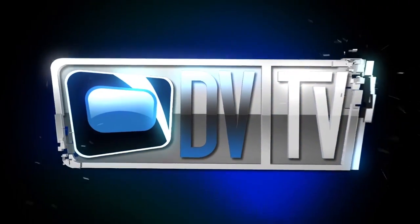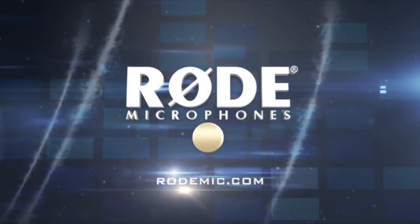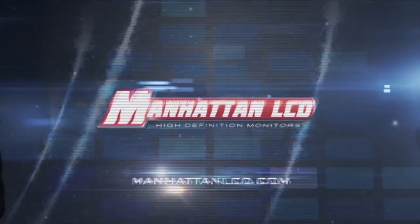This episode is made possible in part by Rode Microphones, and Manhattan LCD, the affordable solution for high definition monitoring.